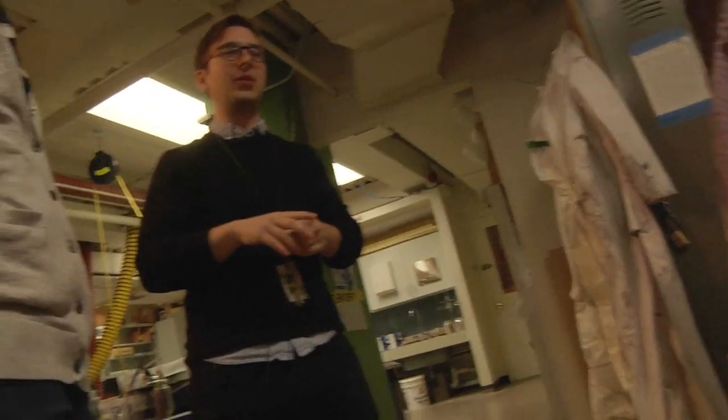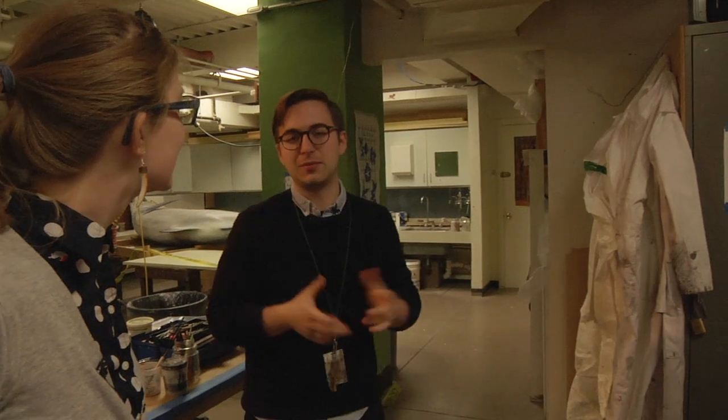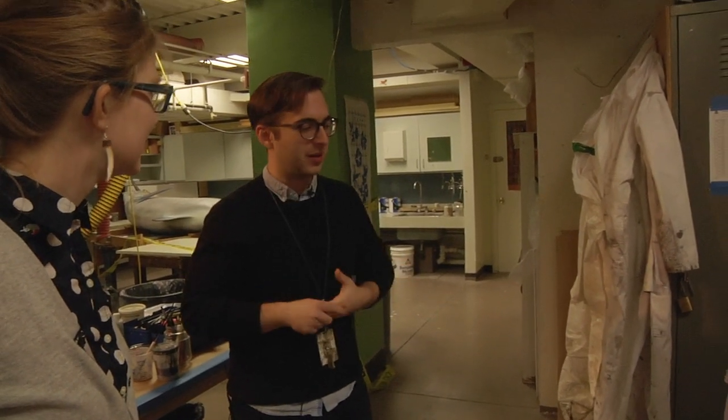Do you guys sign your work? Like hide it in little places? Because I would. It is fun to try to put little Easter eggs. In a lot of dioramas around museums, some little people hide things — stuff that was made a long time ago. But yeah, maybe I'll put something in there.